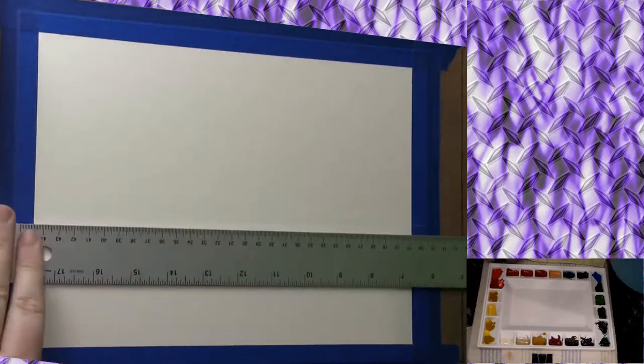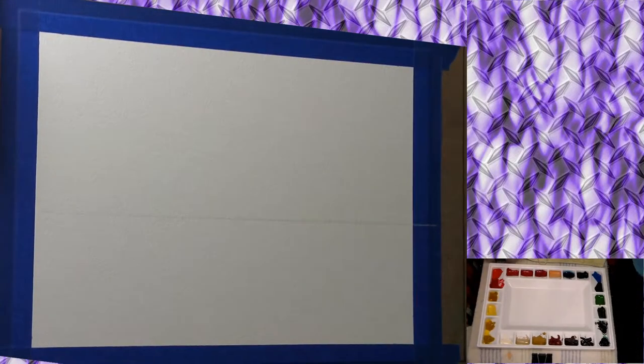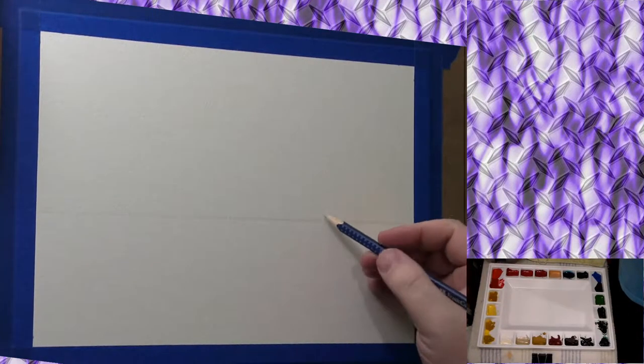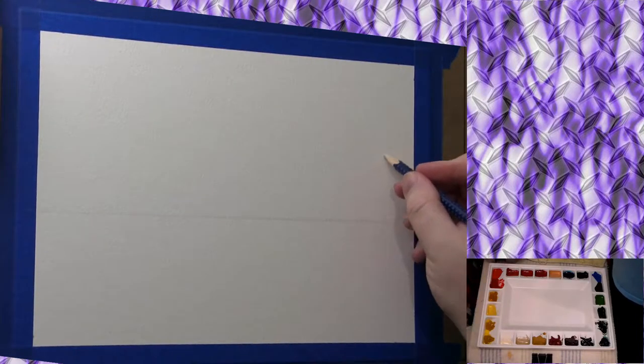I'm going to start off with a sketch. I'm drawing in a horizon line with a watercolor pencil and a T-square. With that same watercolor pencil, it is Warm Gray One, and I am going to go in and sketch in some mountains.